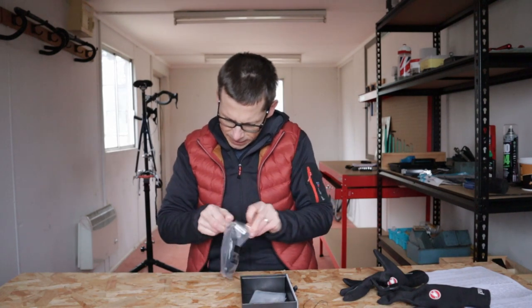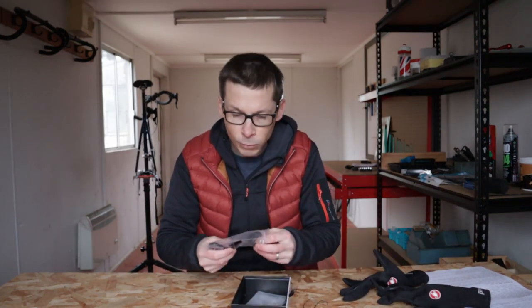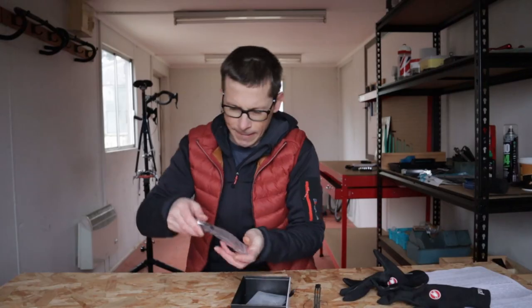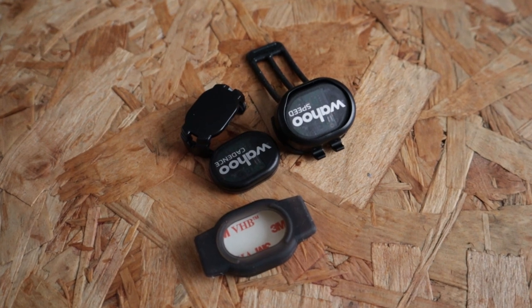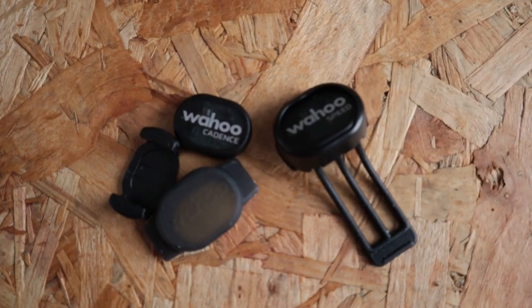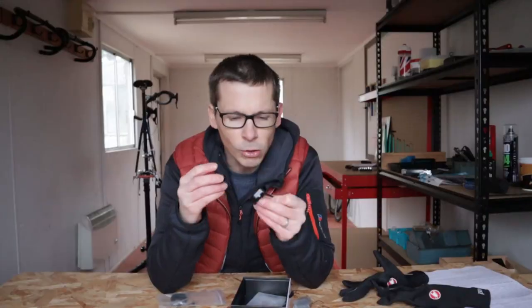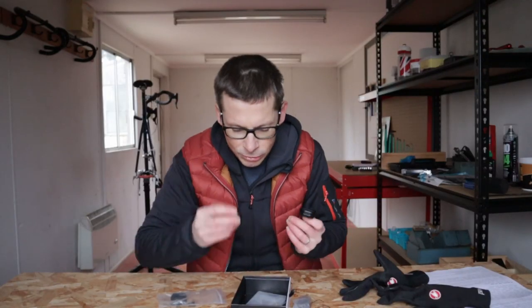We also have speed and cadence sensors. I bought the bundle, which came with the heart rate strap and the speed and cadence sensor. These are dual-band sensors — they'll connect both with ANT+ and Bluetooth Smart. Neither of these sensors uses an external magnet. In days gone by you had to attach a magnet to the spokes of your wheel, and another for the cadence sensor. Now they contain accelerometers, and that's how they measure your speed and cadence.